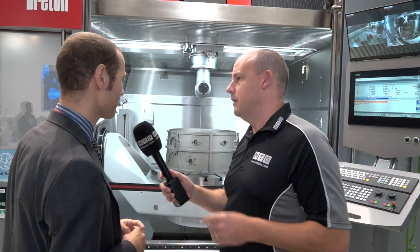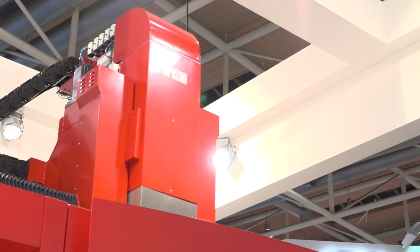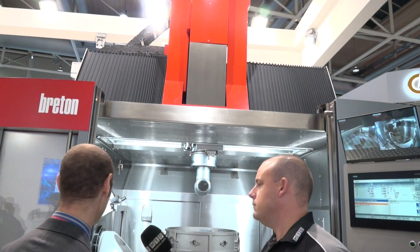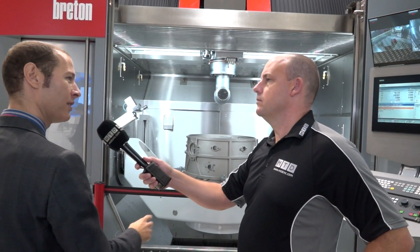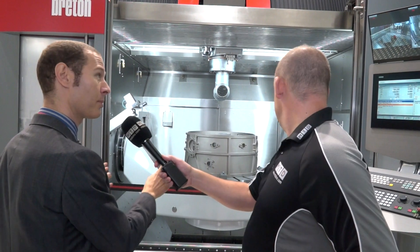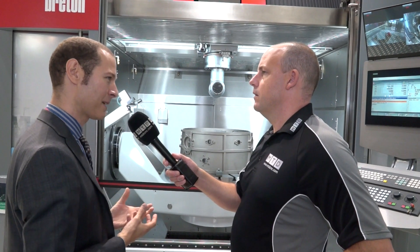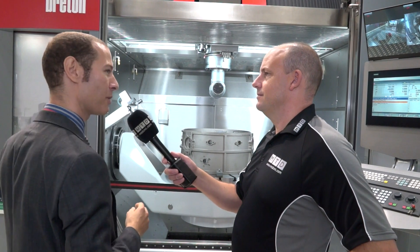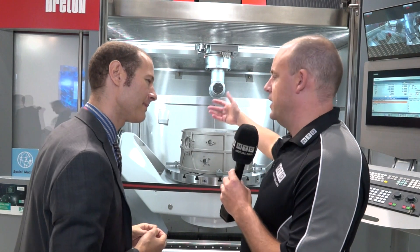This roof goes concertina-style as well for loading parts from the side. On this machine we put particular attention to the ergonomics of the operator — everything is in front of the machine. You have the tool change and loading system right there so the operator can stay there loading, and you can move the control to always keep the working area under control. Aerospace pieces are very expensive and you need to avoid damage in any way.